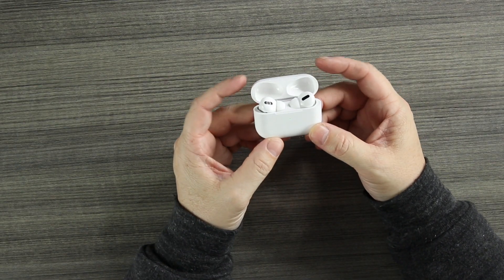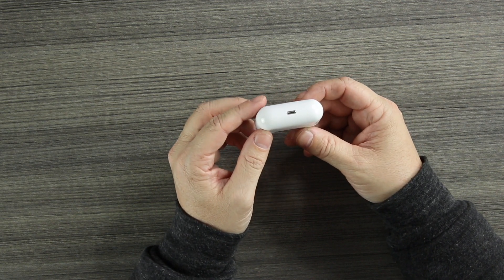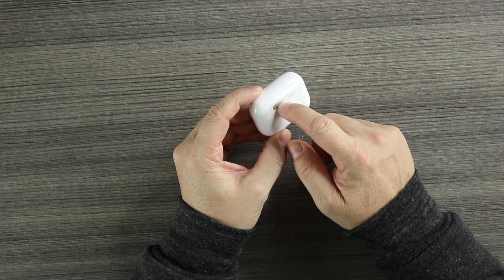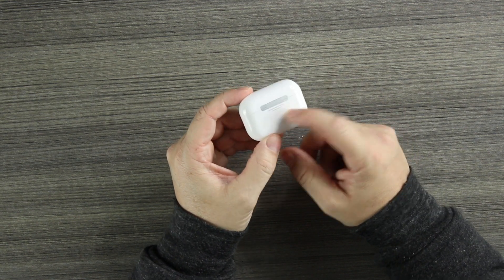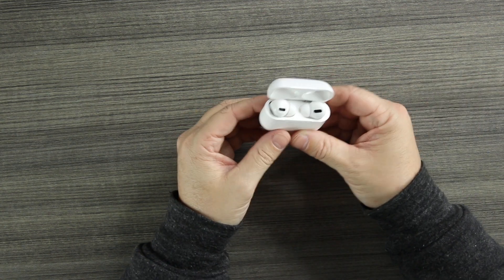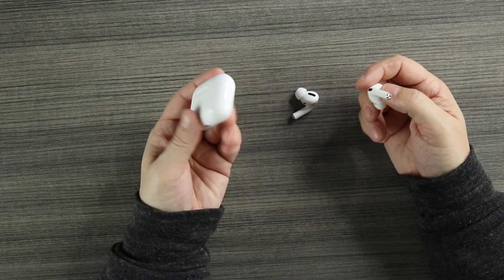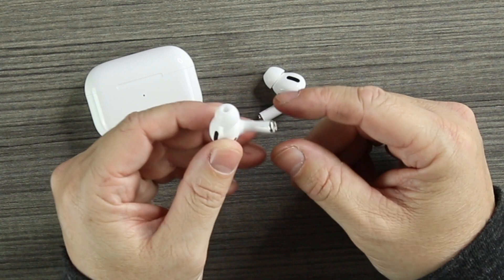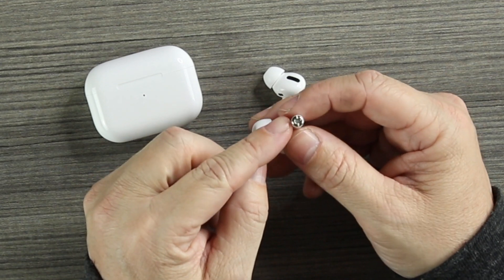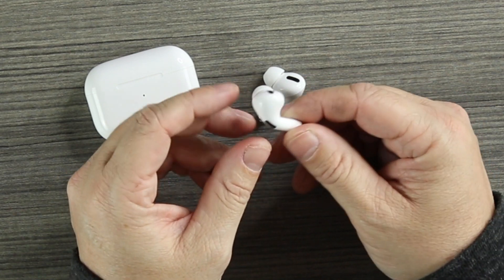We have our LED light on the front, text on the inside, and on the bottom is the lightning port. On the back we have the hinge and the text under the hinge. Now this hinge is not metal — it is plastic — and of course our button to connect. The fact that we get the text is really cool. The buds have the stem on the bottom, but it's all chrome on the bottom like the old style — the old AirPods 2s.